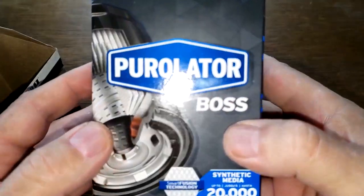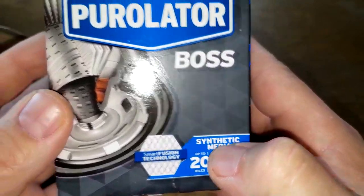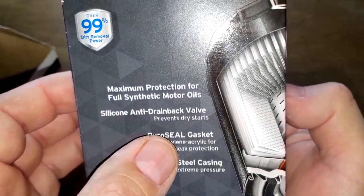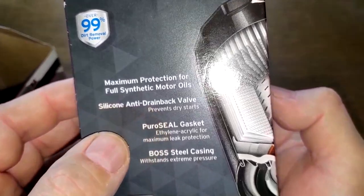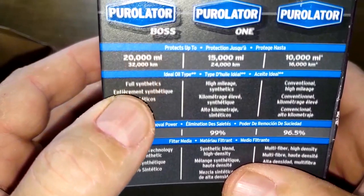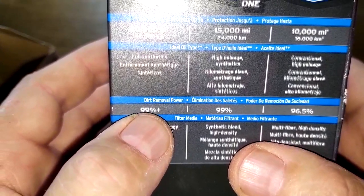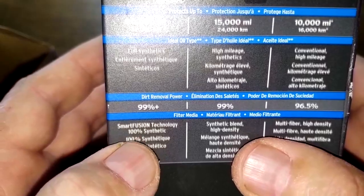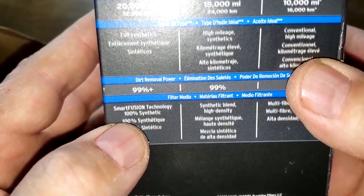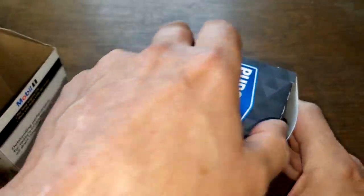Now the Purolator Boss oil filter, also rated up to 20,000 miles with synthetic media. It features a Puro Seal gasket and a silicone anti-drain back valve. The rating is 99 percent plus at 25 microns — you can check that on their website. It has polymer backing and smart fusion technology. Let's open up this filter and see what it looks like inside.